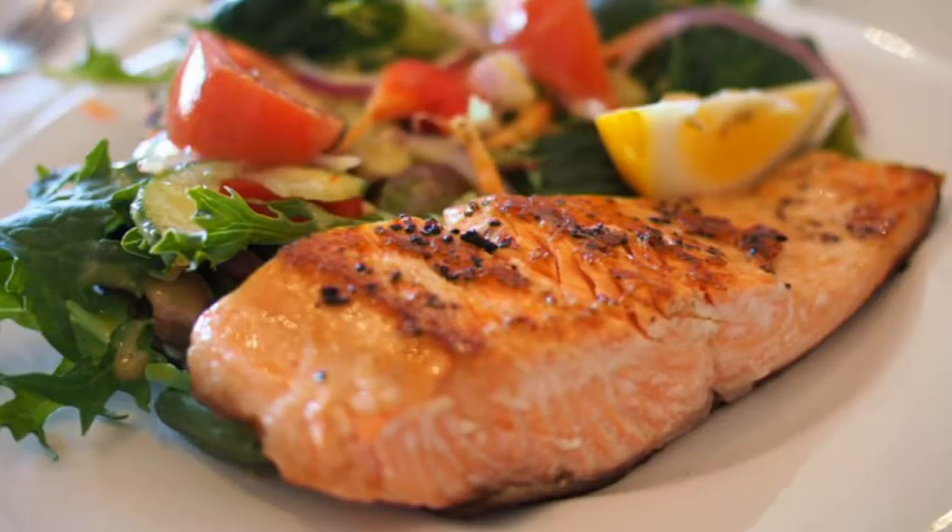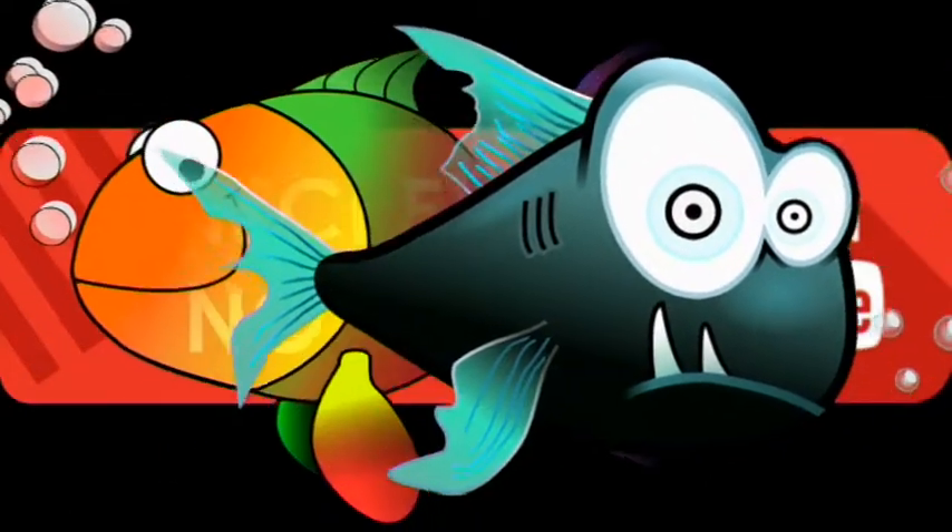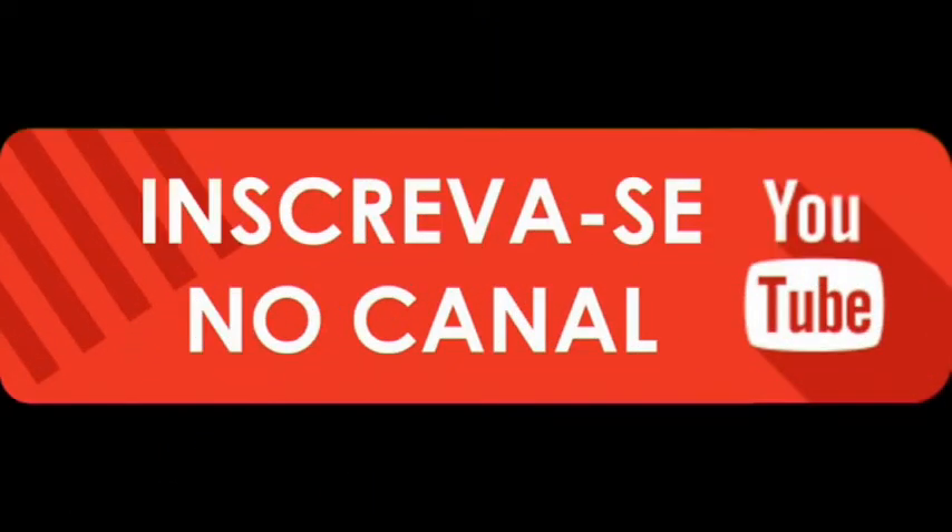Então, galera, é isso daí. Espero que vocês tenham aprendido a fazer a limpeza. É muito fácil. Valeu, muito obrigado por acompanhar o meu canal. Tchau, tchau.